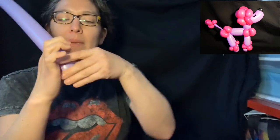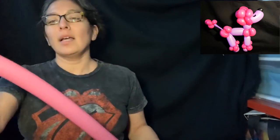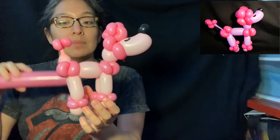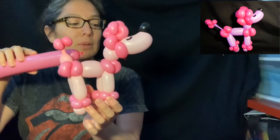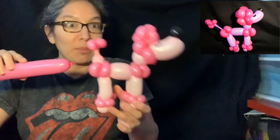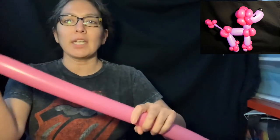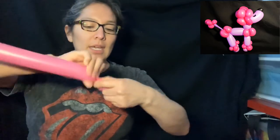Once you twist it a couple of times you can leave it there, then bend it and make an angle. Now with a 260 pink — the darker one — because this design can be all white, or soft pink and dark pink, or dark purple and light purple. You can play with different colors, even make a rainbow one with a lot of balloon scraps. Start with this one inflated to about a 10-finger tail.